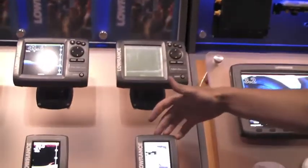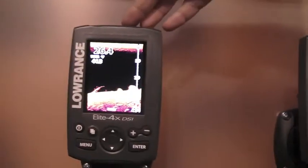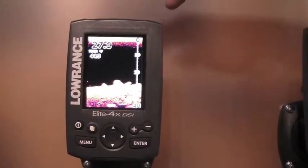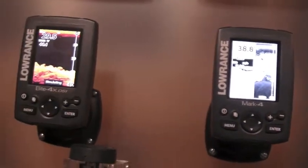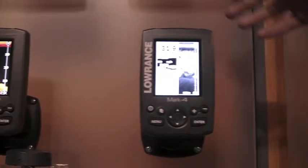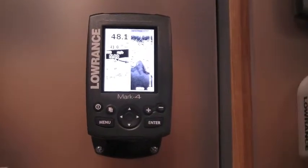Now let me show you the new Markin Elite 4 series. Much like our Markin Elite 5 series, it's a smaller screen, but you have several different models. This one in particular is $199 — sonar with downscan imaging. So you get picture-like detail at the bottom for under $200. We also have a monochrome sonar and GPS for $199 as well.